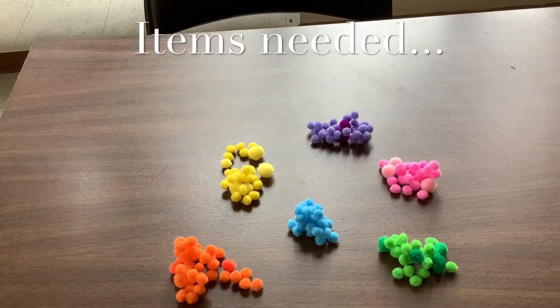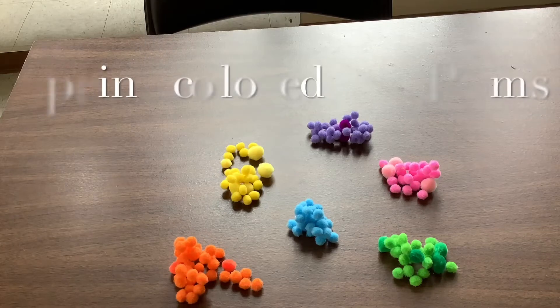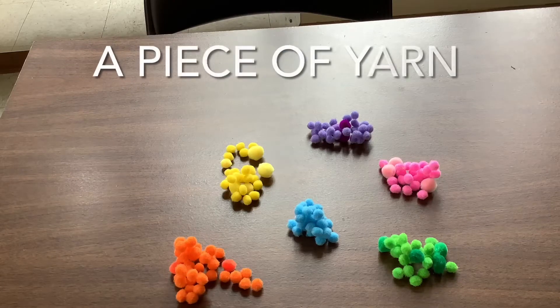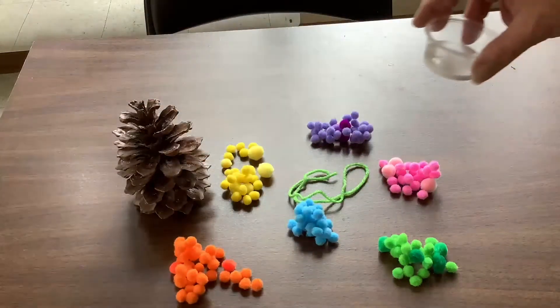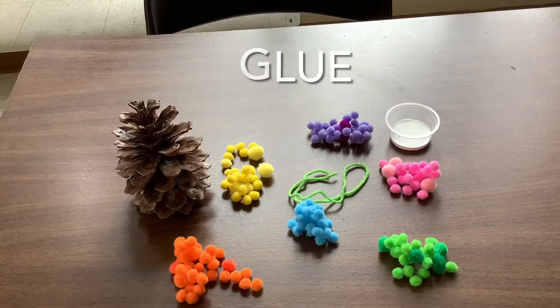The items that you're going to need for your springtime pom-pom pine cones are a variety of colors of springtime pom-poms. You're going to need a piece of yarn, a pine cone, and some glue. You either have these in a kit or you can go out and get them on your own.